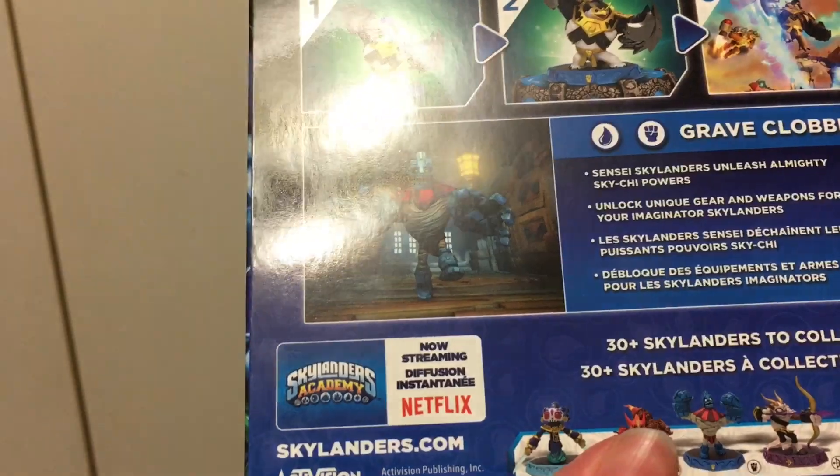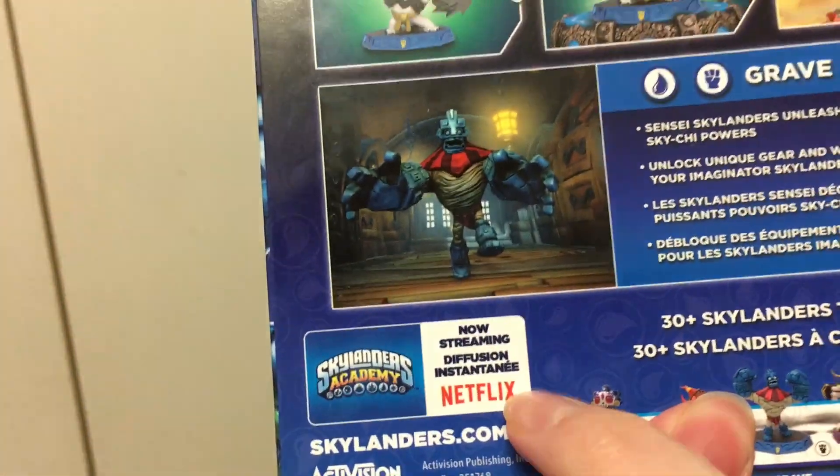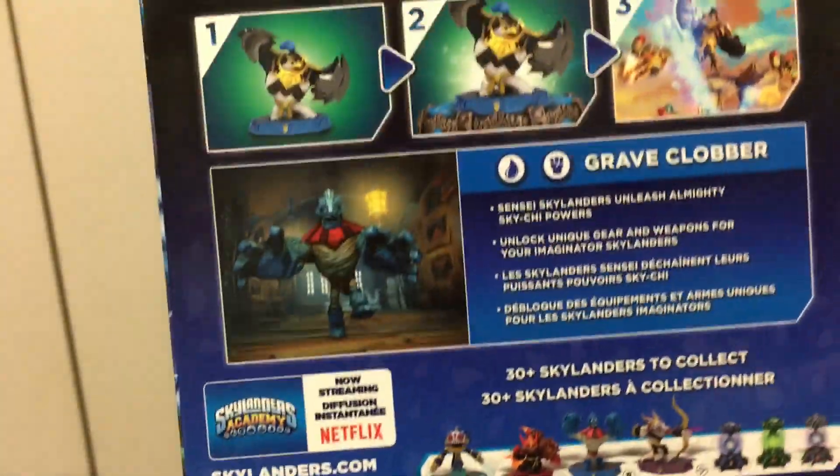The Easter variants will be out in a few days — I think the 27th, which is Monday. You can see there's a little new thing right here, it says Netflix. There's the back of the box. Very cool, has some of the Wave 3 characters.